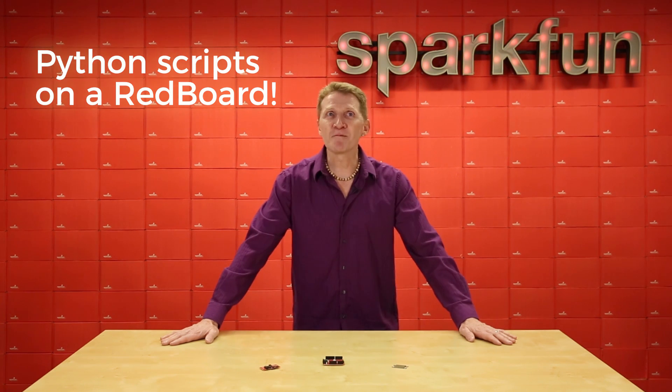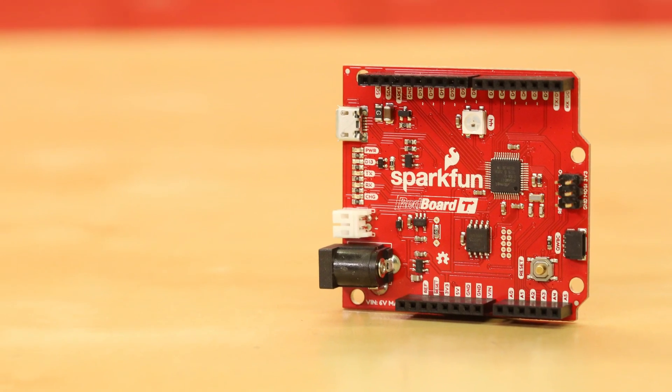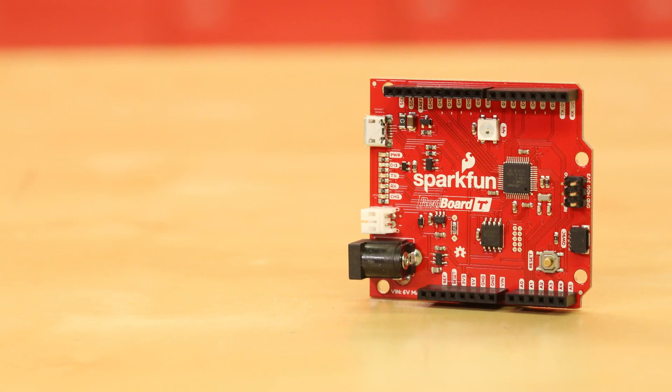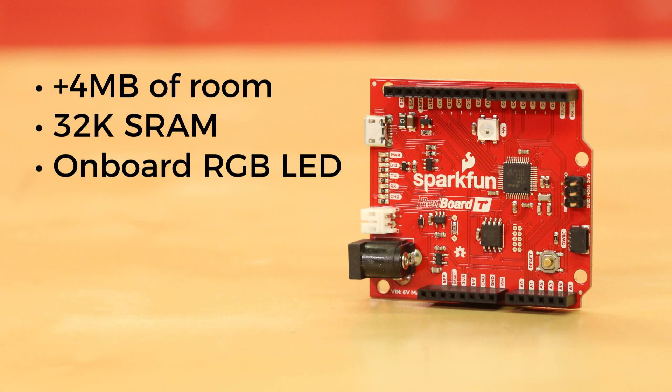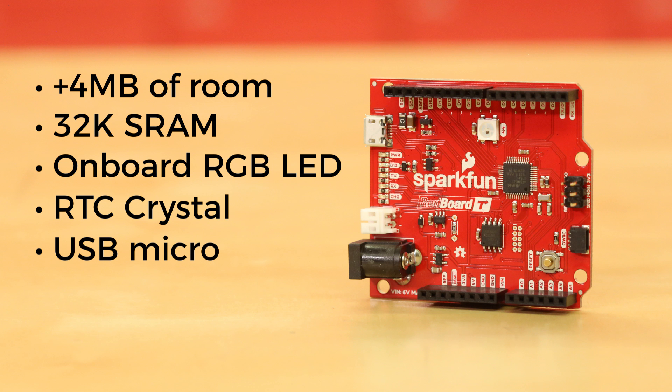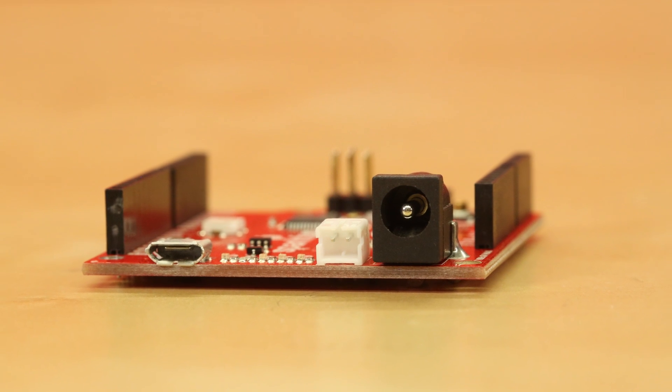What's that I hear? I believe it's the sound of angels singing. Along with the SAMD21, we've also given you room to play — an additional four megabytes of room on the board. There's also 32K of SRAM, an onboard RGB LED, an RTC crystal, and a USB micro connector for power and programming.